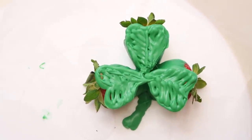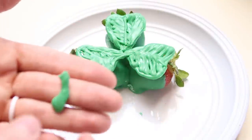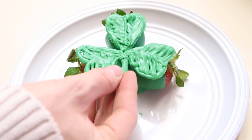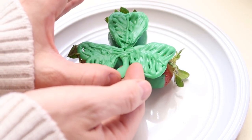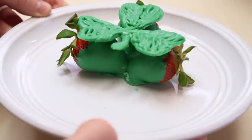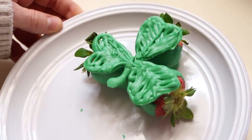So there's our shamrock. We're going to be attaching our little tail that we've made. I'm just going to dip it into the chocolate and hold it right at the bottom of our clover. So cute! It's done! Our chocolate covered strawberry three leaf clover. Now we should make a four leaf clover.